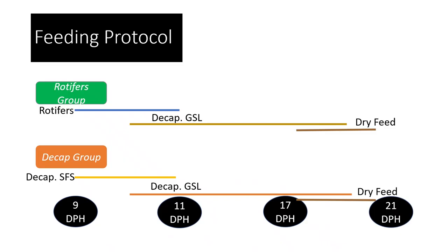Our feeding protocol: we fed rotifers in the rotifer group from 9 to 11 days post hatch, while the decap group received decapsulated San Francisco strain artemia — which is slightly smaller than the Great Salt Lake strain. From 11 to 17 days post hatch after transition, we fed decapsulated Great Salt Lake artemia in both groups. Then from 17 to 21 days post hatch we challenged them with dry feeds to observe how well they were accepting dry feed and whether any differences existed across groups.